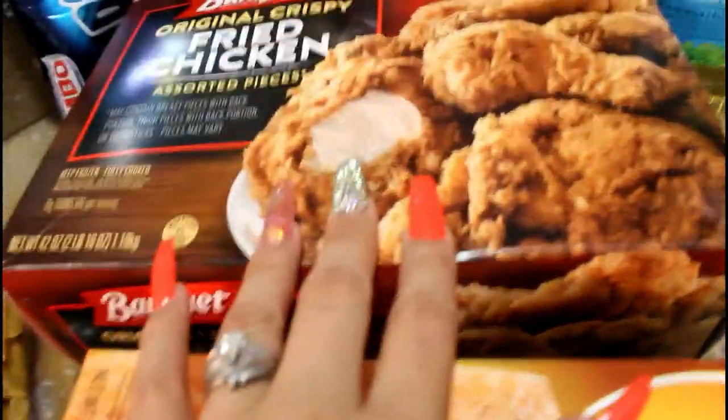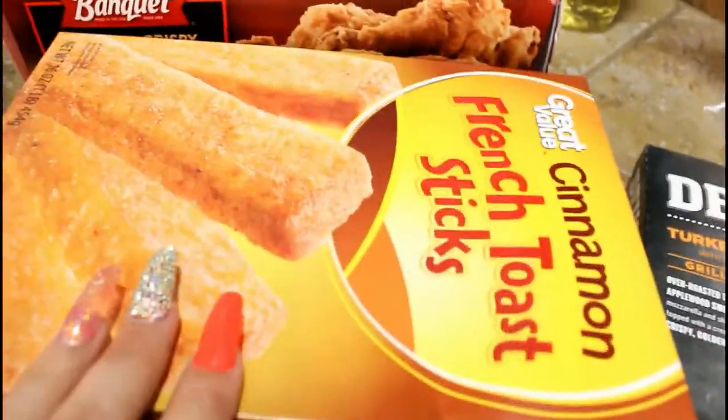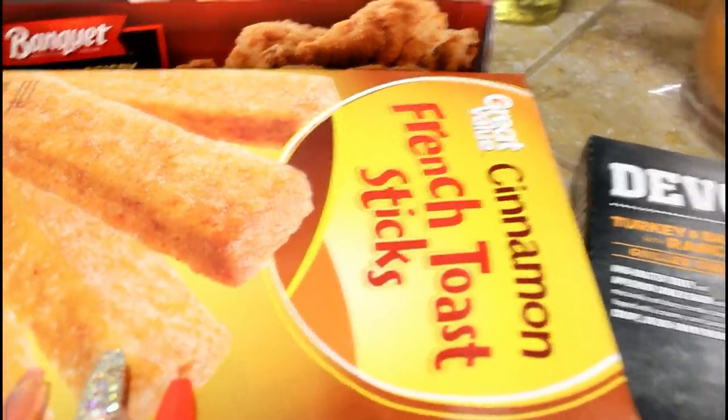Then we actually got this from Walmart as well — it's some fried chicken for my son. And also from Walmart, the cinnamon french toast sticks. These are really, really good.